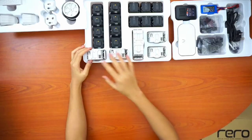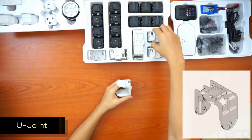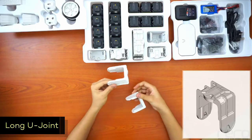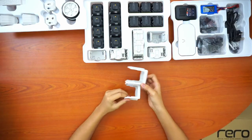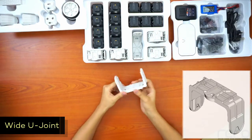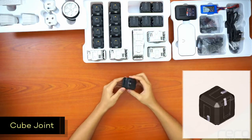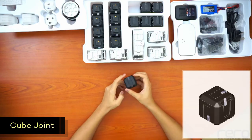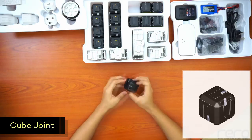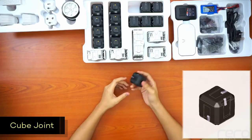Next, we have U-joints. This is the normal U-joint. U-joints are basically the joints for the robots, so you can build arms, legs, etc. This one is the long U-joint — you can see it's a little bit longer, so you can get slightly longer links. And here's the white U-joint. We also have six cube connectors. They look like the cube servos, but there are no wires coming from them, and they don't have the output connector. They're also lighter than the cube servo. You can use them as joints or structural parts to build robots with different shapes and sizes.